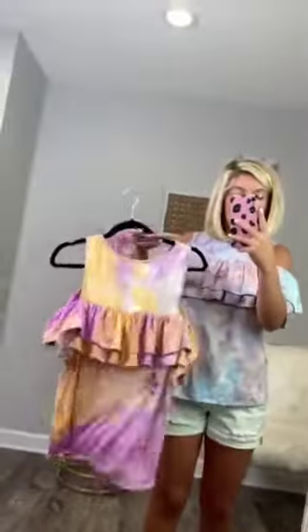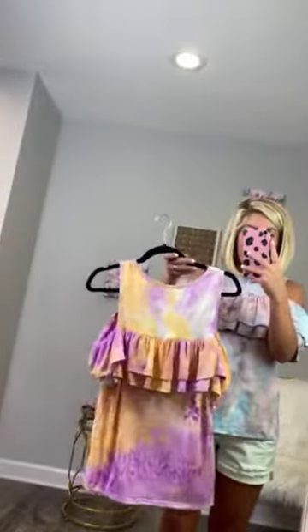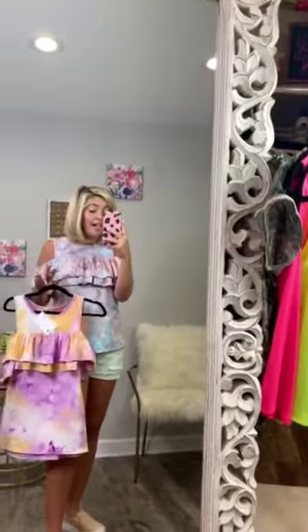Honestly, my favorite part about it is how soft it is. The back of it doesn't have any buttons or anything — this is the back of the shirt. It literally just slips right over your head and you will want to wear this all day and sleep in it. I'm wearing a size small and this is a small, so it's very true to size as well.